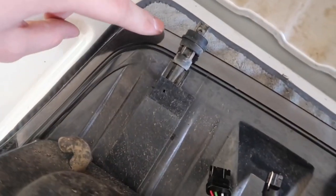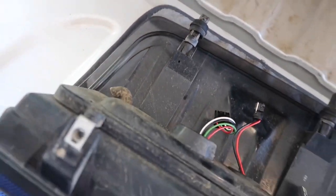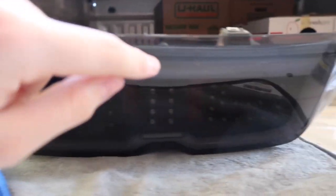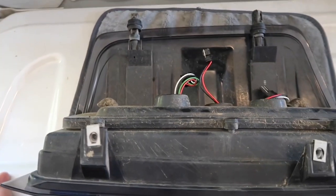Then we're going to need black spray paint and we're going to go all the way around so it'll look like the stock taillights. What we're going to do is tape painter's tape and go all the way around on the outside and cover that up so we don't get any overspray on it.